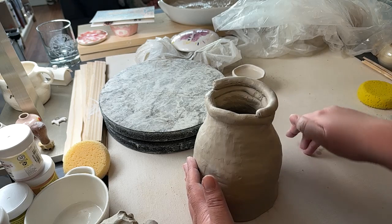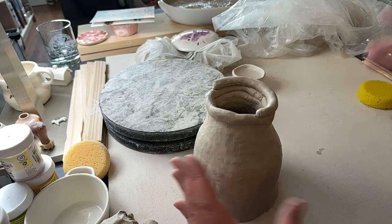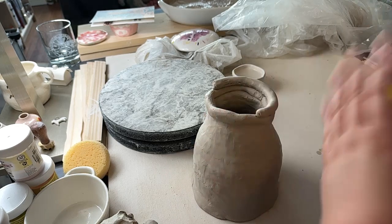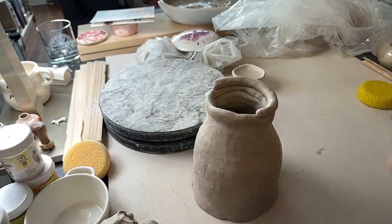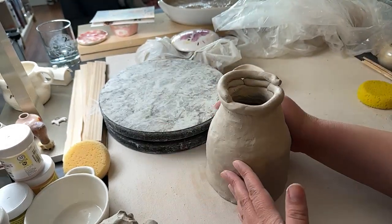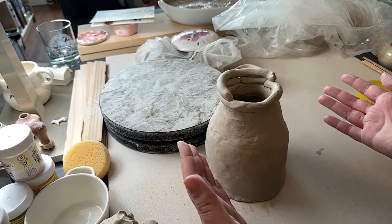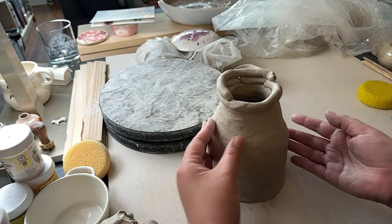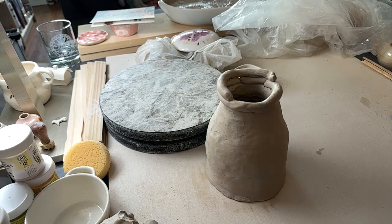There are definitely things that could only be hand built — you couldn't throw those on the wheel unless you Frankenstein pieces together. I feel like hand building seemed a little bit more straightforward compared to wheel throwing. I just really loved the wheel, and that's kind of why the classes I took were really focused on that.